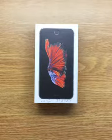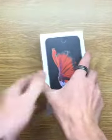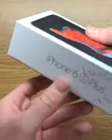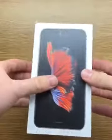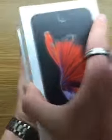Hey guys, what's up? So it's your boy. I got a special opportunity today to do an unboxing video for the iPhone 8. The thing about this is it hasn't been released publicly, so I've been given the opportunity to unbox it before it hits the market. So let's go ahead and do it.